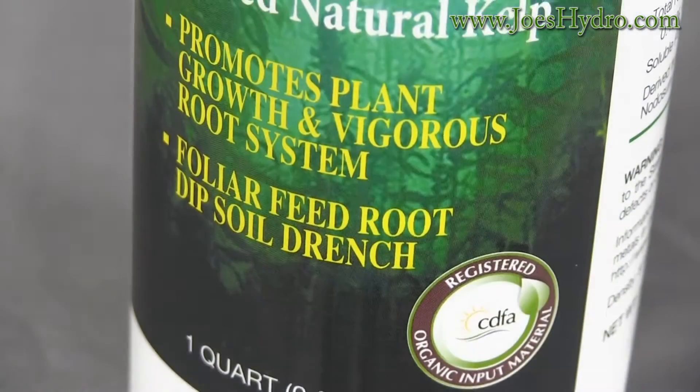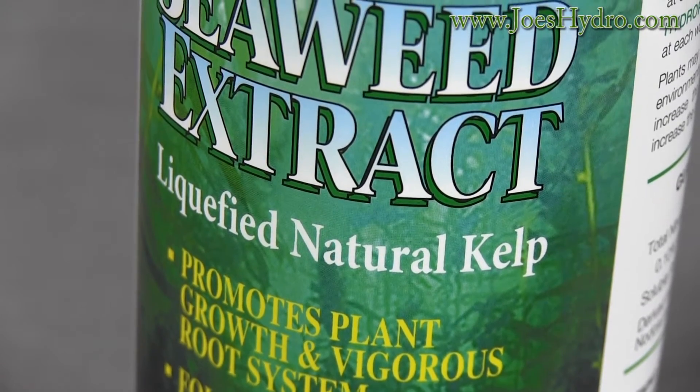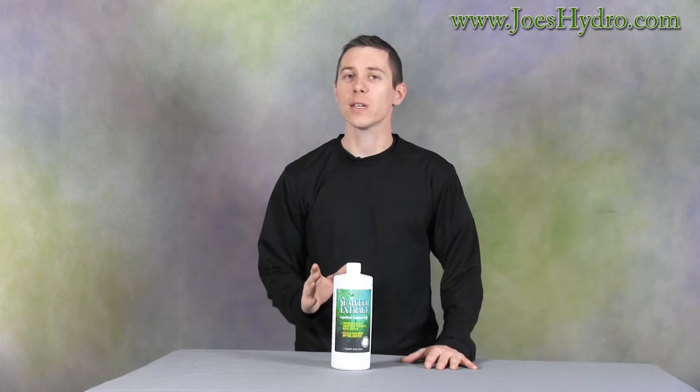This product is derived from Norwegian kelp and is great for promoting vigorous root growth and dark green foliage. This product also helps reduce transplant shock, which keeps your garden running efficiently and healthy.